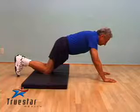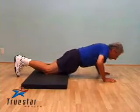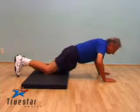When performing this exercise, it is important to contract your abdominal muscles. Go all the way down until your chest is one to two inches from the floor. Push up, don't overextend your elbows. All the way back down, breathe out as you push up.